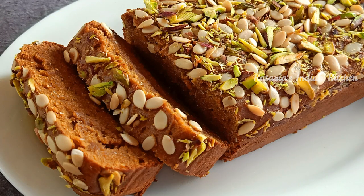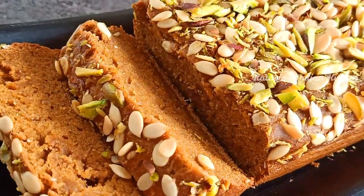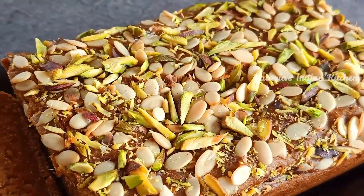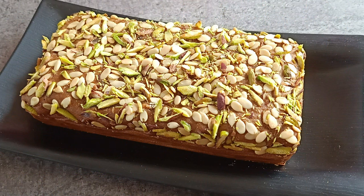If you like this cake, please like this video and share it with your friends and family. If you want to watch more recipes, subscribe to our channel. Thank you for watching — bye-bye!